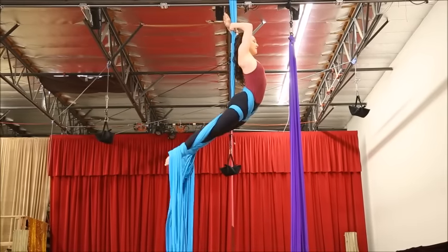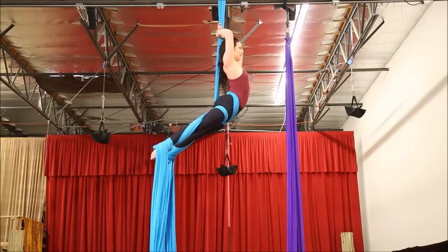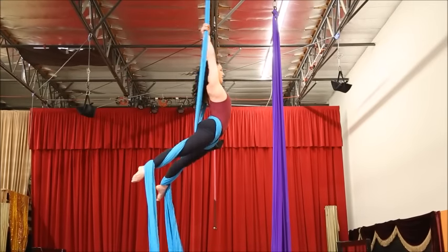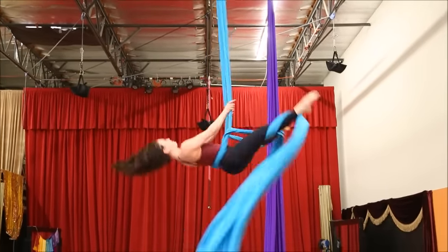Pass your shoulders once again to the front, press your hips forward, dive and fold forward at your waist, grabbing between your legs, reach your arms up, and dive once again.